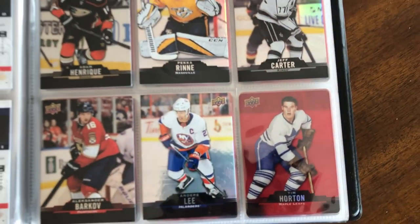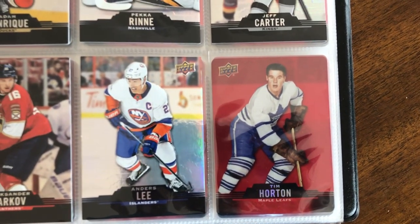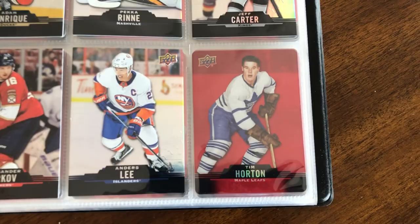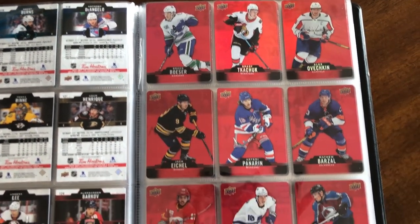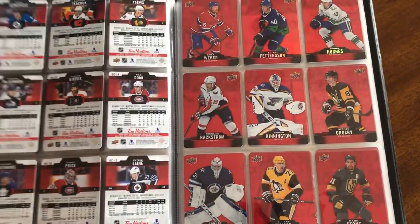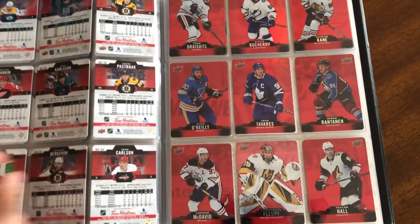Now we start the red die cuts. These were one in four packs this year and there are 50 of them, which is a huge set — last year there were about 30. The harder-to-find one would be Tim Horton himself; as far as I know he was going for about $20 to $30, though not as hard to find as the 2019-20 version which goes for $70 and up. These are parallel to the base set but use a different photo — it's a full new photo, which is a nice touch.